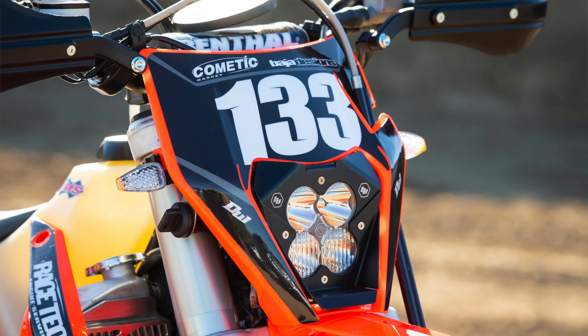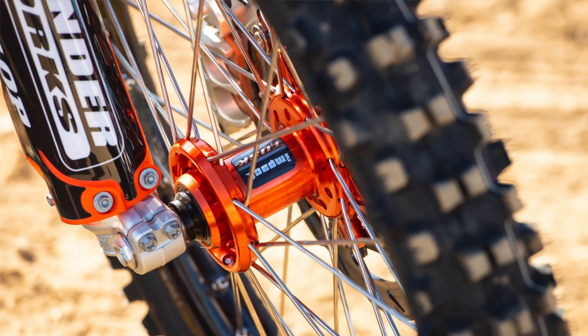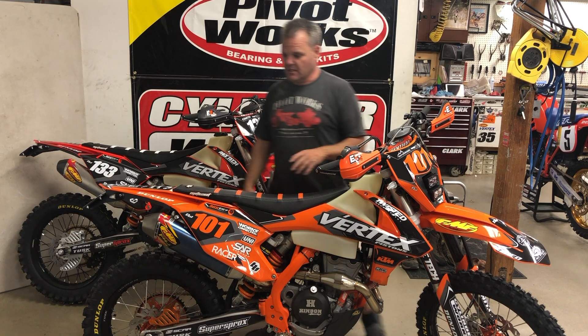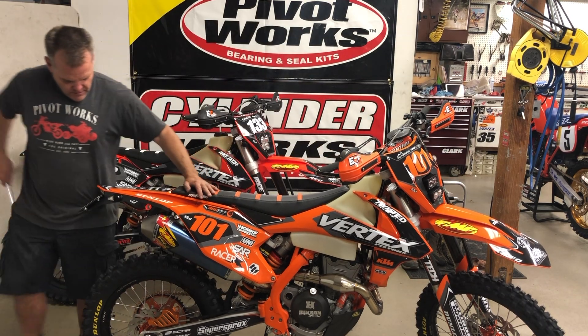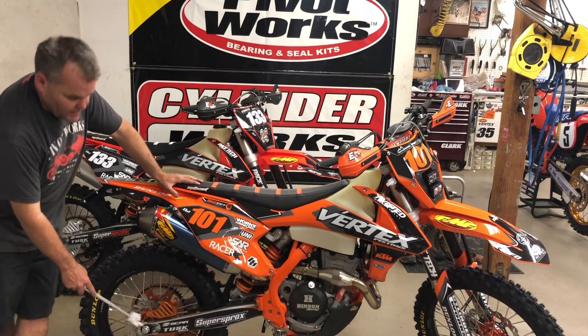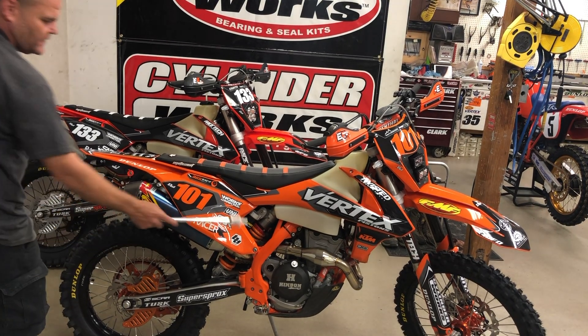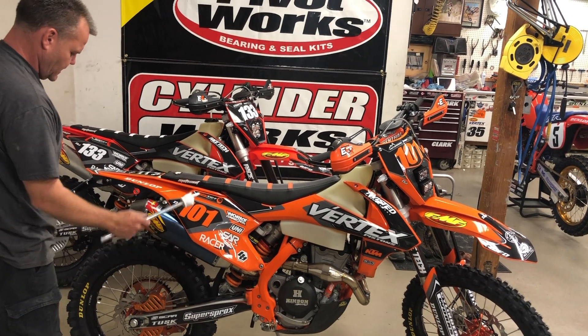Moto Minded did the headlight for us with a little bezel and the Baja Designs light. We have the Baja Designs light on this bike as well. Tusk wheels with an oversized front rotor. Suspension's been done. TM Designs pieces. We have our Bulletproof rear guards on both bikes and Works Connection chain blocks as well. We run the KTM stock frame guards, which are really nice.